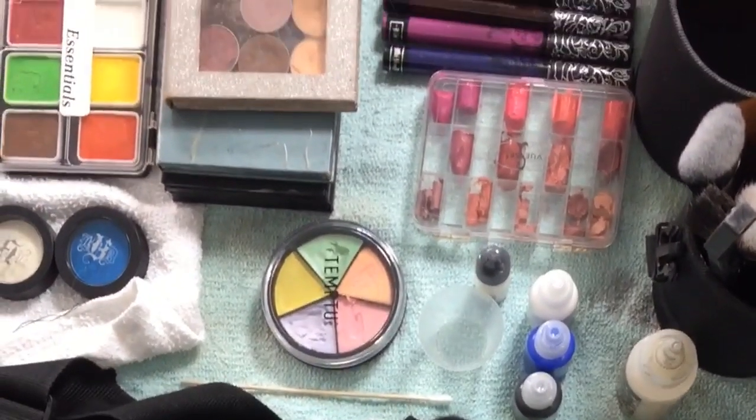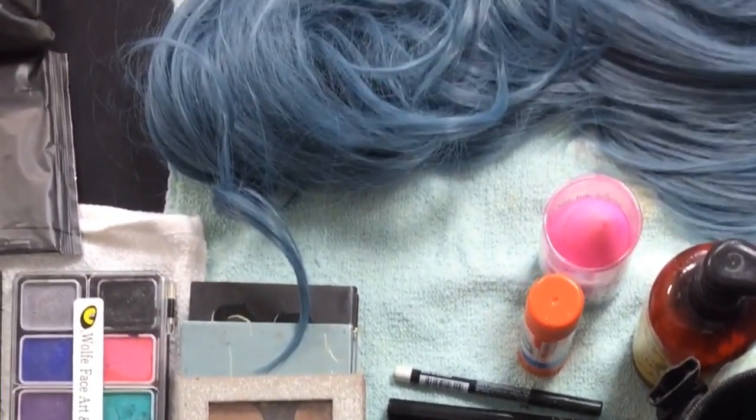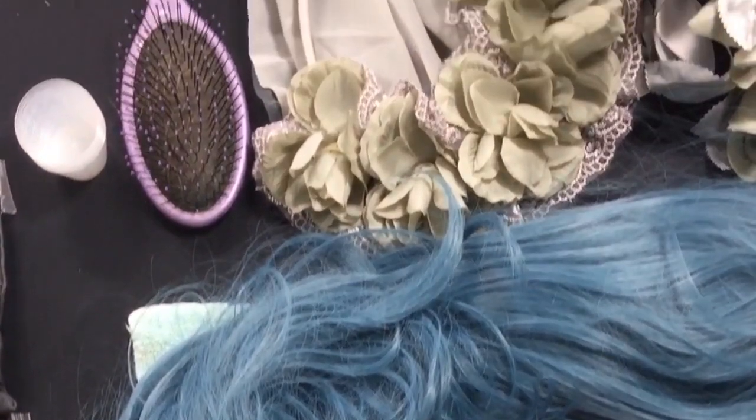After that, I kind of counteracted the color with an orange, so I went in with that. After that, I powdered between pretty much every layer.